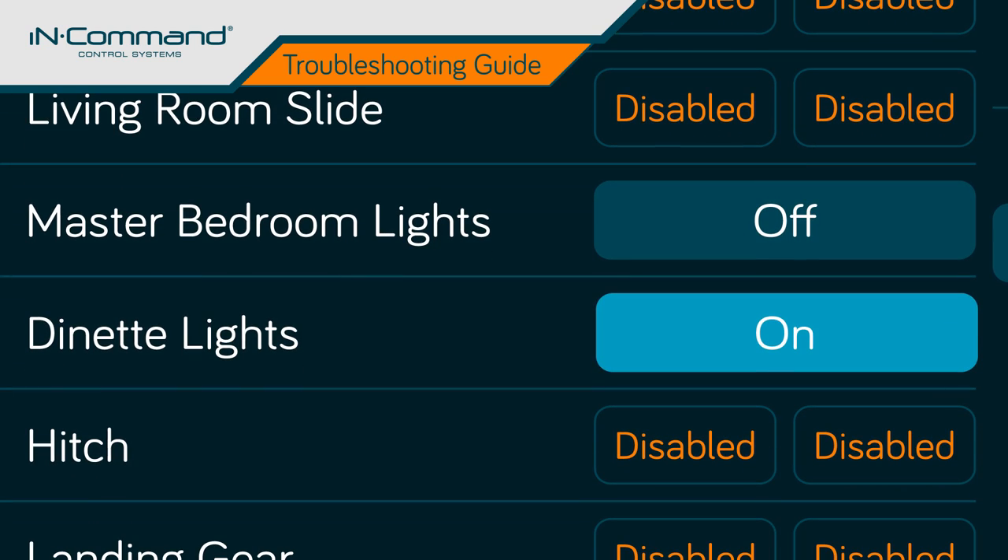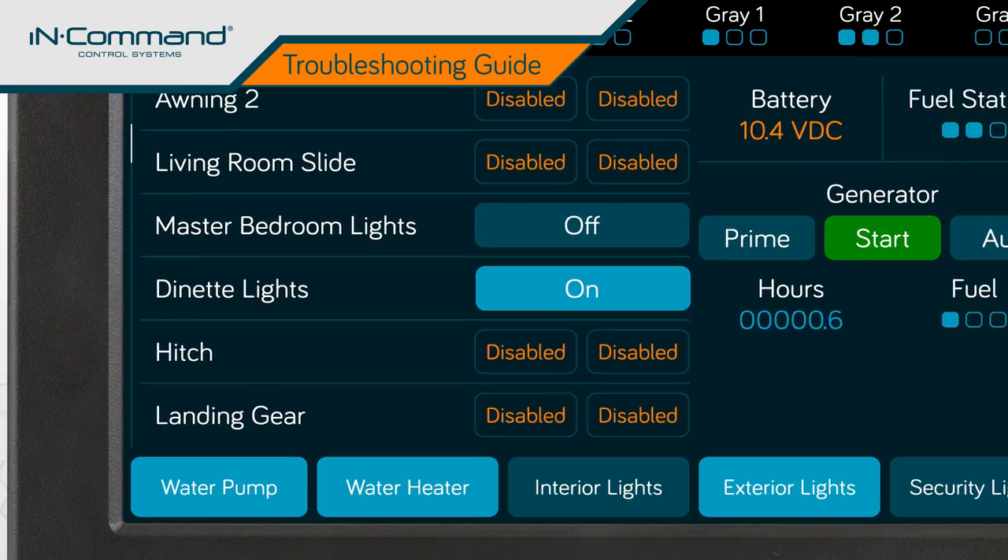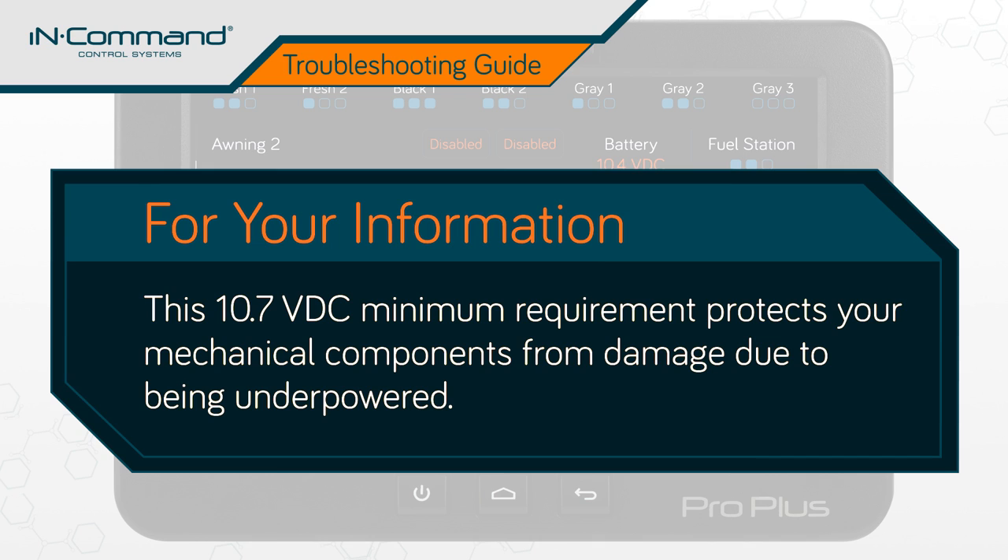However, monitoring and light functions will continue to work. This 10.7 VDC minimum requirement is a safety feature to ensure the motors in your mechanical components sustain no damage due to being underpowered.